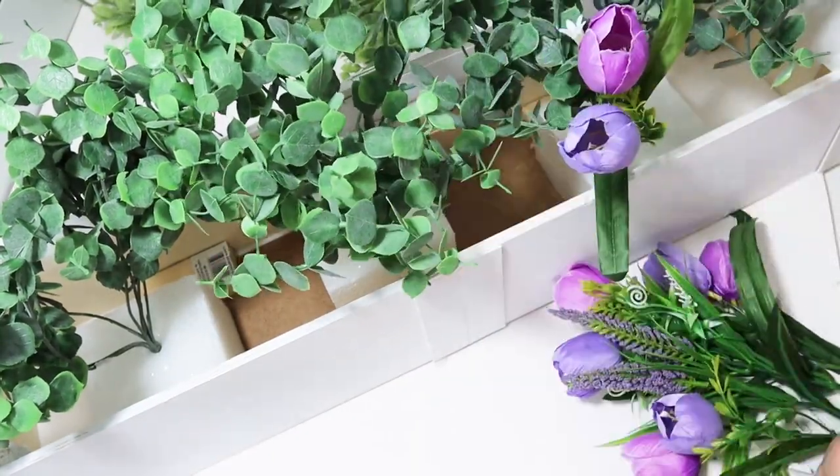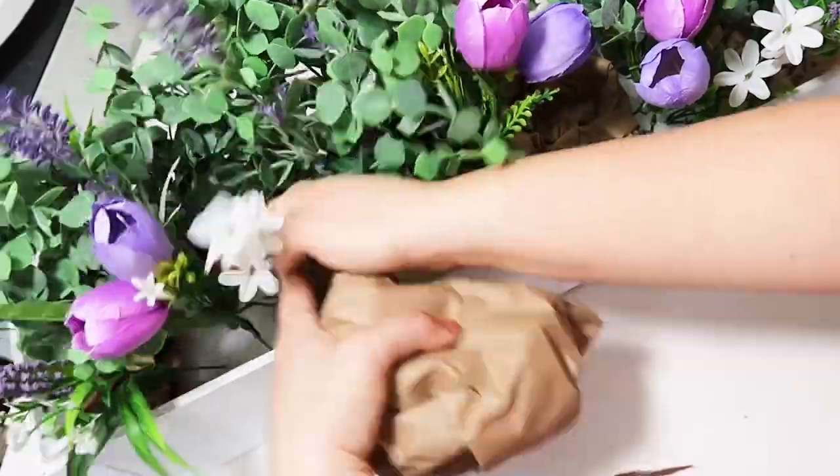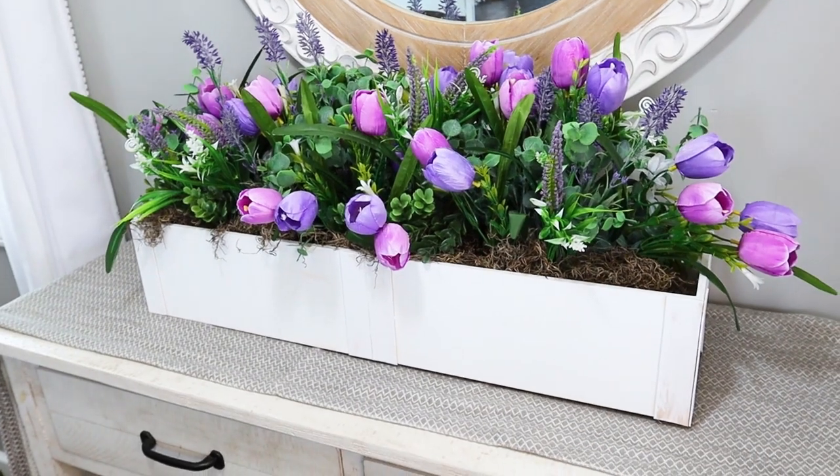Now that Dollar Tree floral picks have come up in quality, Walmart is still a great place to get florals. But this is how it turned out — I feel like it is gorgeous and a perfect way to add in tons of color.